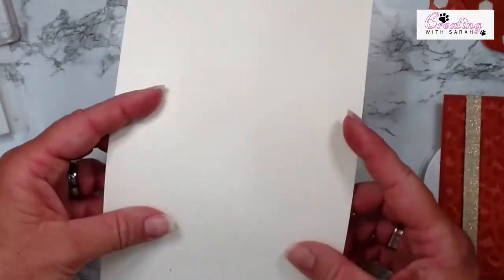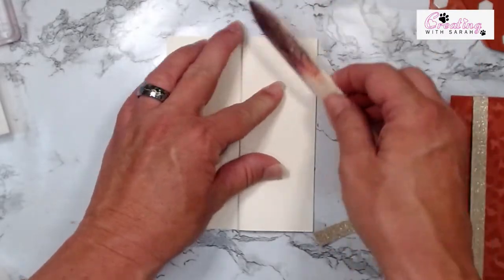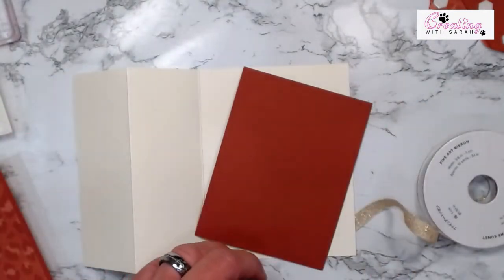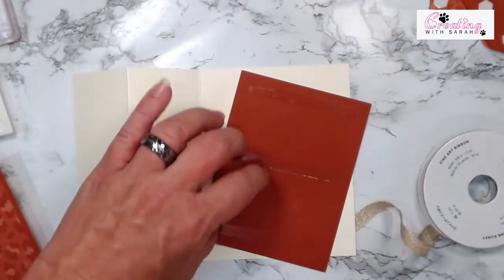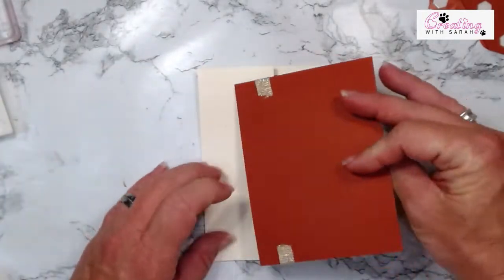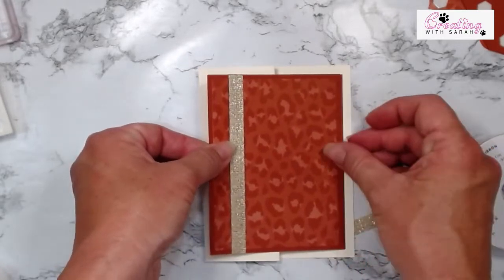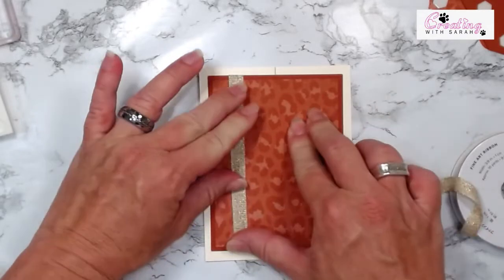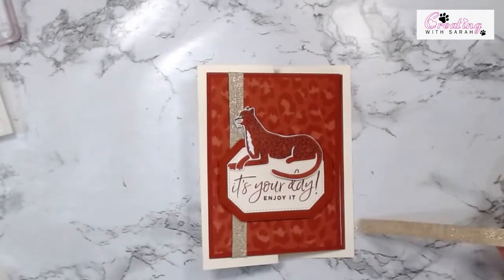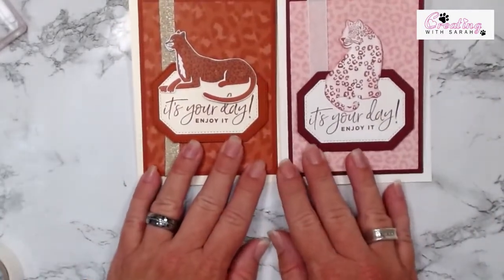Now let's fold our card stock — fold it in half, give it a nice crease, and then fold it backwards and give that a nice crease. Now we can take our happy birthday and glue it to the inside. Let's put some adhesive on the back side, hold it up just so I can line up over here, make sure that's lined up perfect, and then you can set that down. Now we can put our cat on. I know I'll decorate the envelopes — you saw me do it once already so I'll go back and finish doing that.